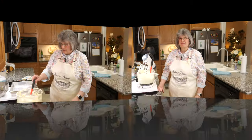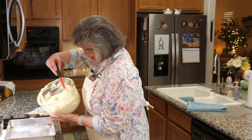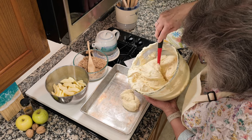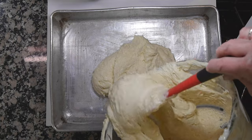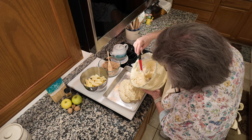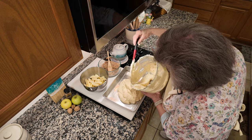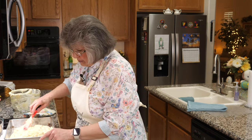Next step is assembly. I have greased a 13 by 9 pan. I'm going to put the batter in, then layer on the apples and the streusel. Cameraman Dale said this is one heck of a lot of batter — and he's right. If you're making it for an Easter brunch you may have a crowd, so that works out. I've added the batter to the greased pan and am spreading it to the edges.